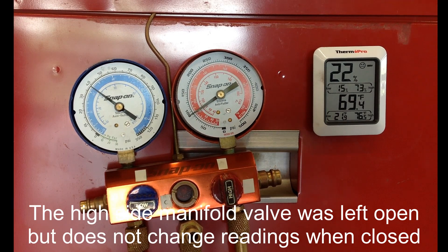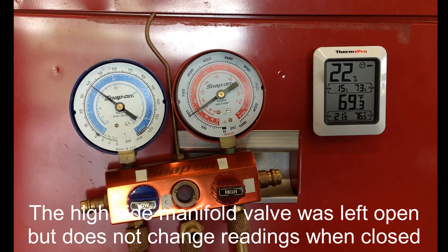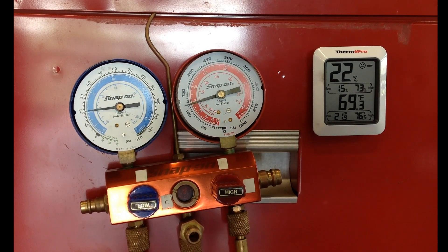Watch how fast the clutch kicks on — there it goes. It stayed on for like one second, maybe, and then it hit 20 psi. At 20 psi the low pressure cutout switch opens back up again and now the system is turned off, and the system is equalizing again.